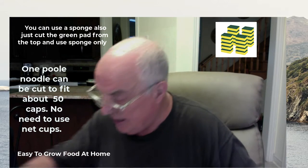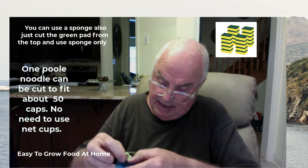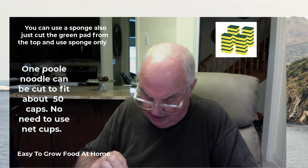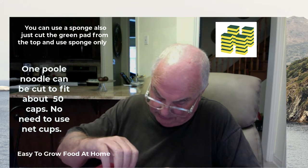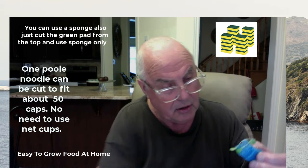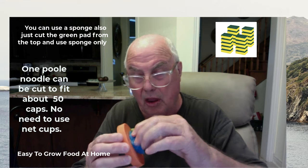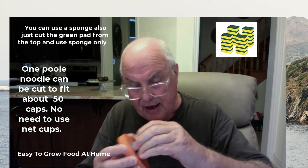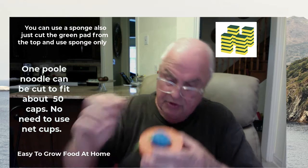What I do is take my little seedling that's grown, place it in the pool noodle without harming the roots of the plant. I can then push the pool noodle into the hole and it will suspend in the water so that underneath the roots are submerged.